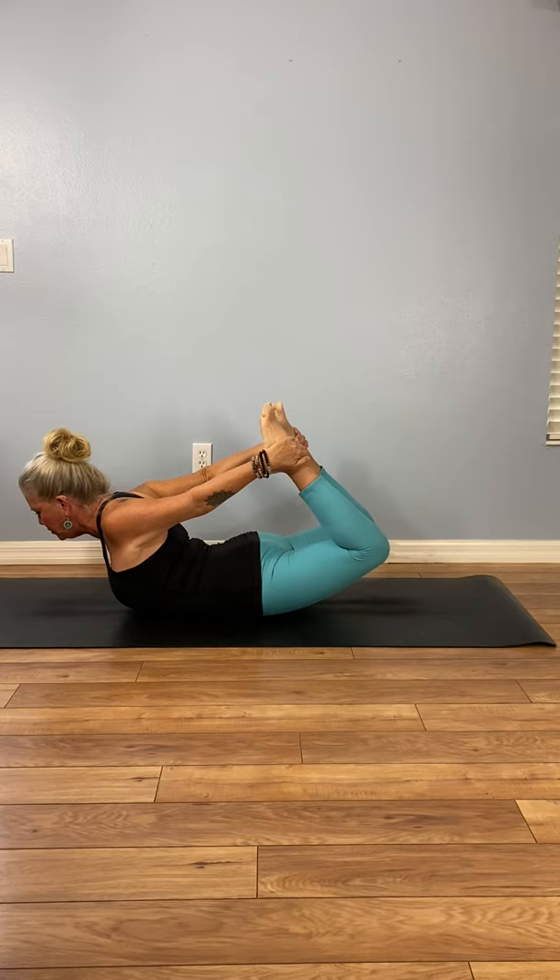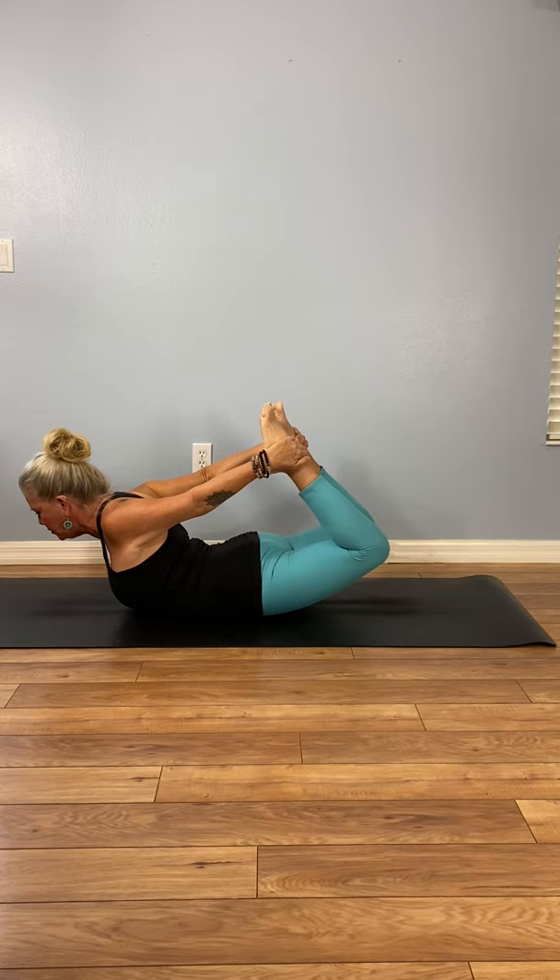You do this posture by pushing your feet away from your seat. Look up. Bring your neck into the bow. That's it — Floor Bow, or Bow Pose.